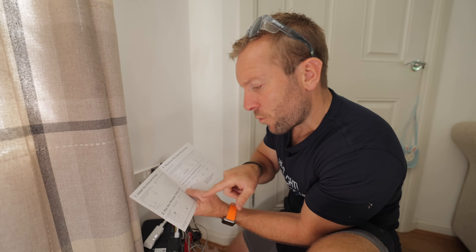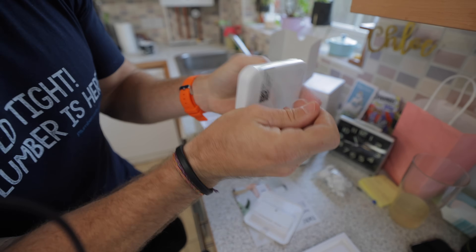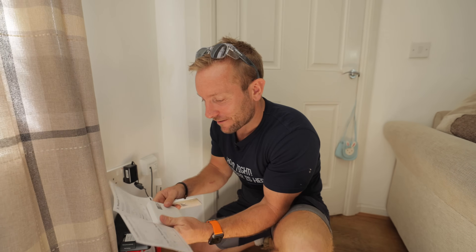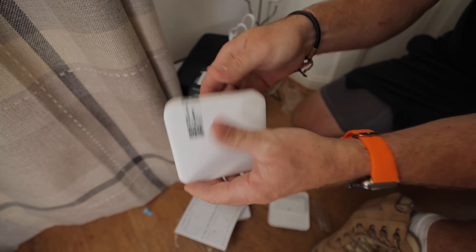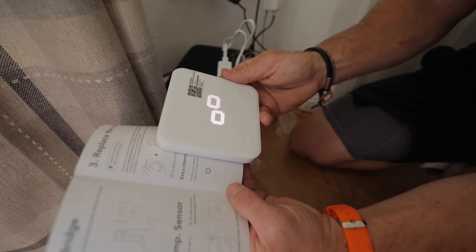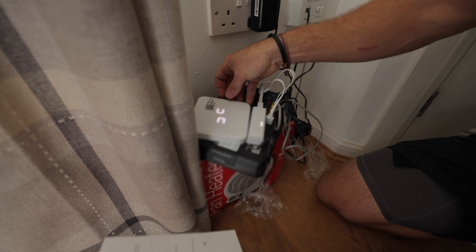Remove the battery protection strip from the wireless temperature sensor. Remove the battery connection strip and press the button for three seconds to get it pairing. So there's a battery connection strip — remove that, hold this for three seconds: one, two, three. Right, there we go. That's them two going, so we're just going to leave them doing their job down there. And now we're going to replace the room thermostat.